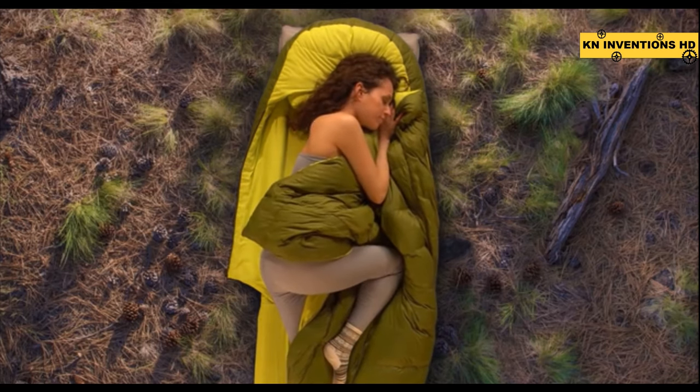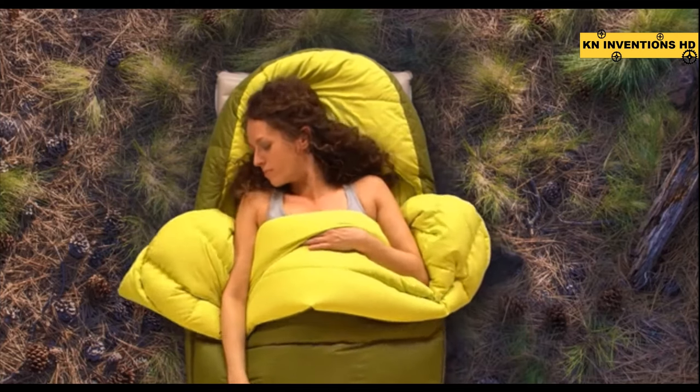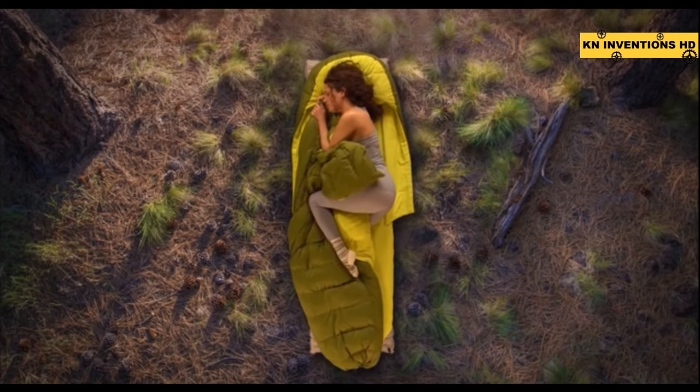When it's warm or hot outside, sleep with the quilt partially or fully unzipped, letting you easily regulate your temperature to sleep more comfortably. Arms in, arms out, legs in, legs out — just like you would in your bed at home.